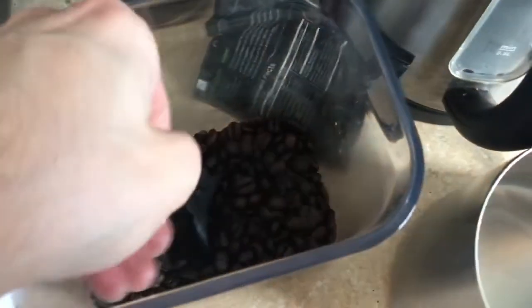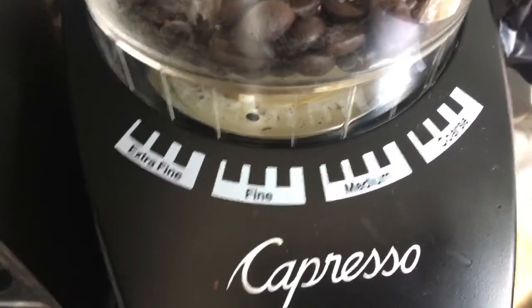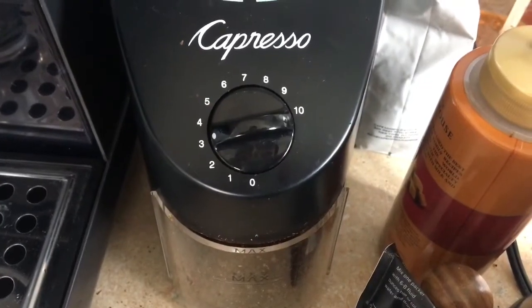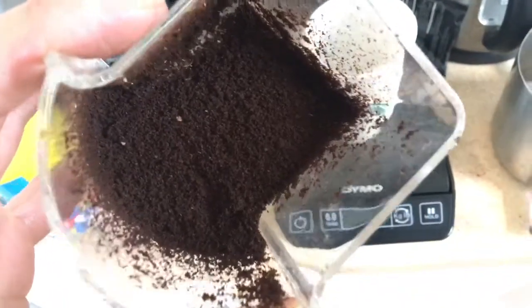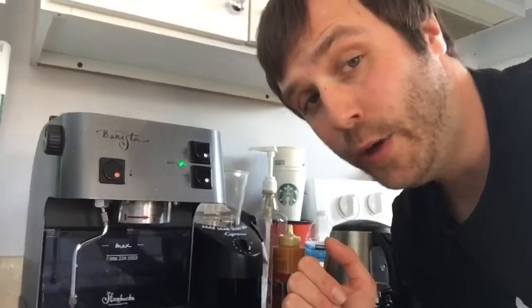We're going to take some Starbucks espresso beans and we are going to grind them. You want to grind them on fine grind. The consistency you want kind of looks like sand. So that's what you want your grinds to look like.